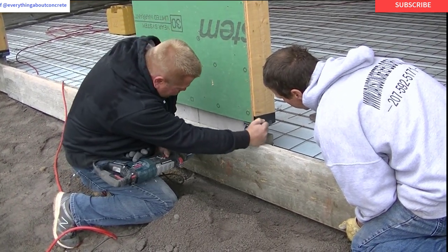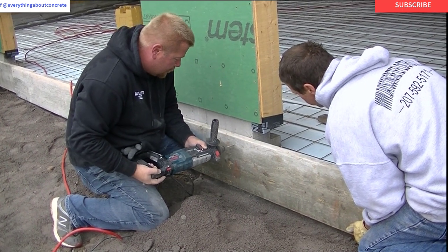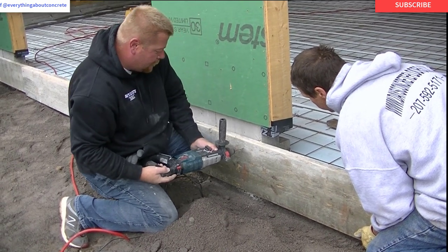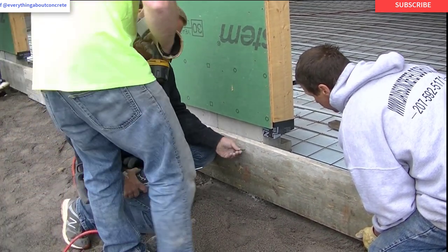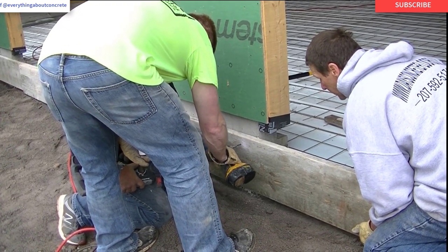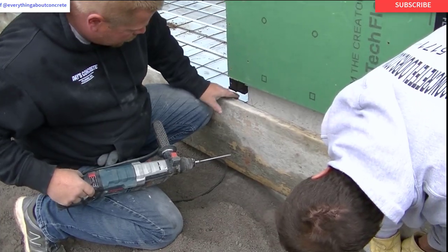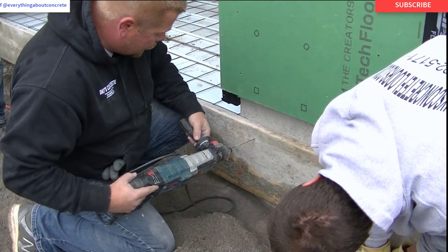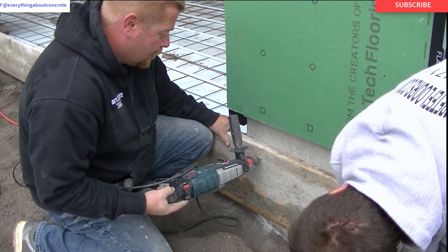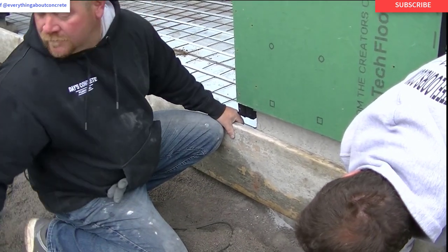It's also pretty fast. If you've got power on the job it's simple to plug in, and if you don't have power you could use a battery-operated hammer drill or a generator. We usually put one screw on top and one screw on the bottom on the side of each door, and we've never had any problems with the forms coming off. You can see how easy it is to drill that in there — one hand.